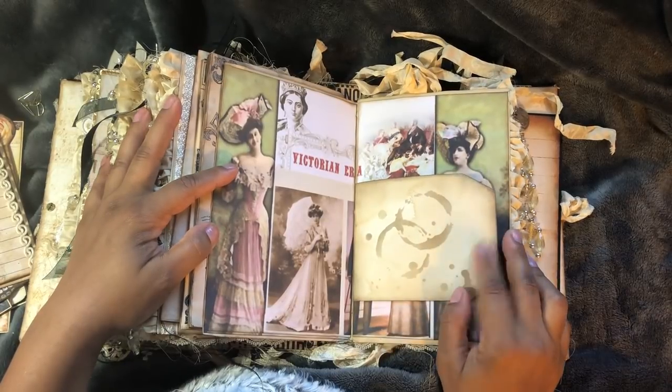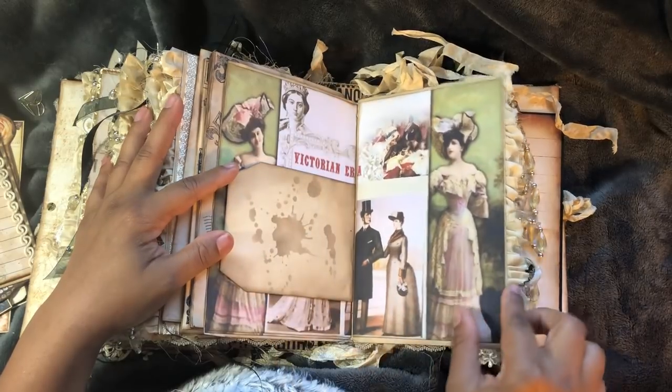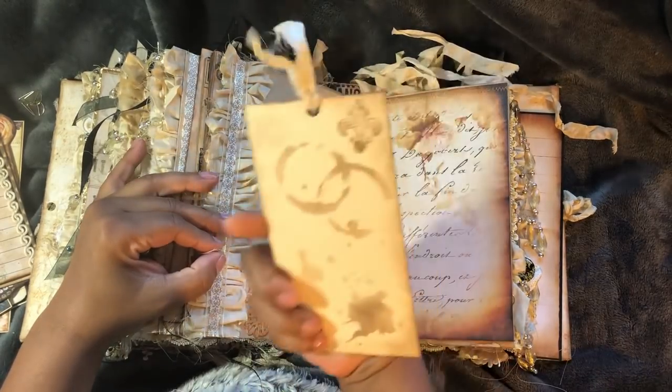This just came off of the internet - Queen Victoria, that's her. And just the mode of dress at that time. Large tag.